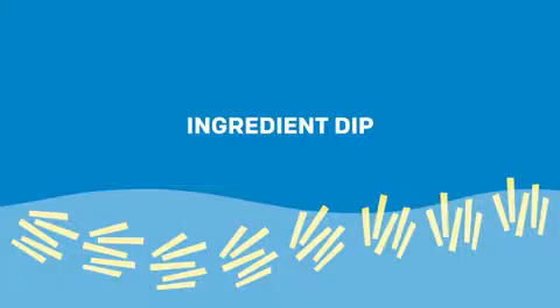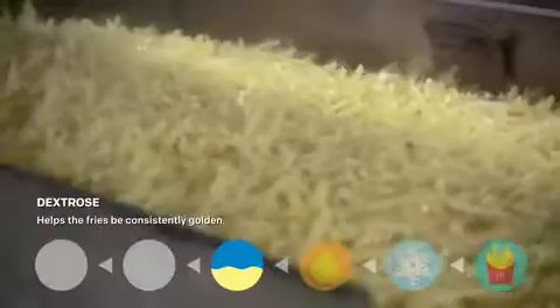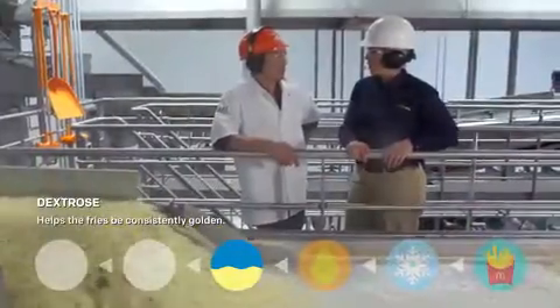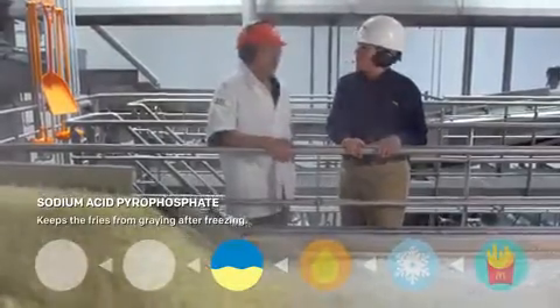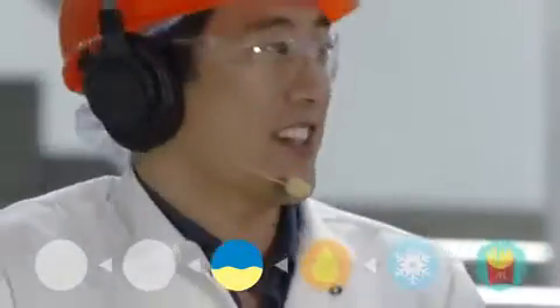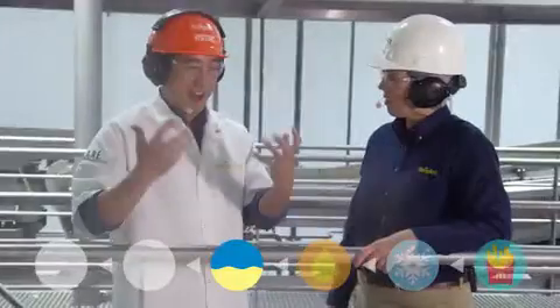So before they're partially fried, what happens? This is the ingredient dip where we control the color — we're adding dextrose, a natural sugar, to make sure that we get a consistent color no matter what time of the year it is. Also sodium acid pyrophosphate, which makes sure that we control the graying after freezing. This is all about maintaining consistency throughout the process — it's no wonder the fries always taste the same and always taste really good.